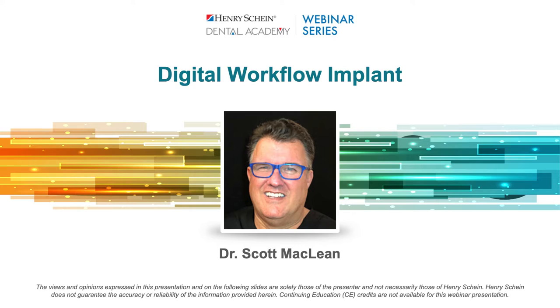Good evening everyone and welcome to tonight's webinar. My name is Adam and I'll be your moderator. We're joined by Dr. Scott McLean and he will review how he leverages his Medit intraoral scanner and SprintRay 3D printer for his dental implant workflows. If there are any questions, please add them into the Q&A section and we'll reply via email within two business days. Henry Schein is not offering CE credit for viewing or attending tonight's presentation, live or on demand. This webinar is sponsored by SprintRay.